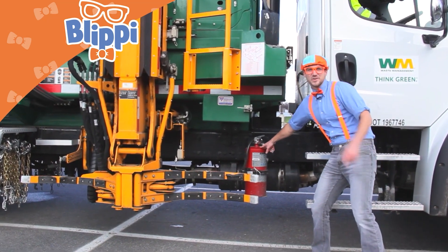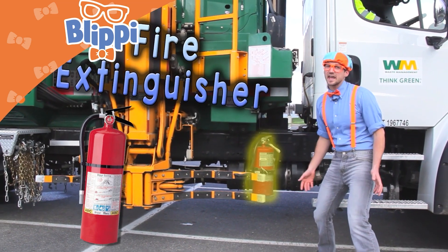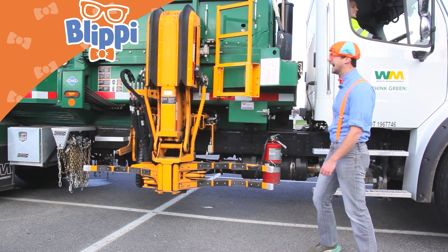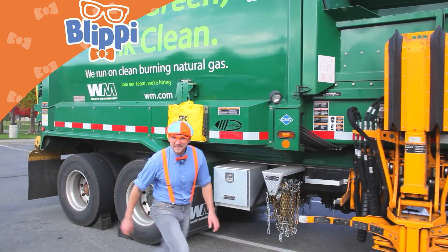Look right here — you know what this is? It's a fire extinguisher, just in case if there's any fire near or on the garbage truck. Garbage trucks are really safe, you'll soon learn that.